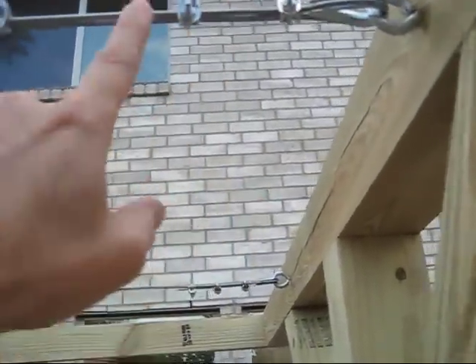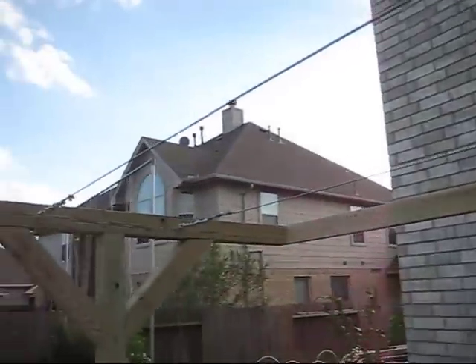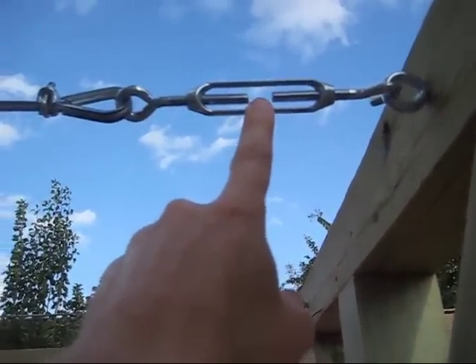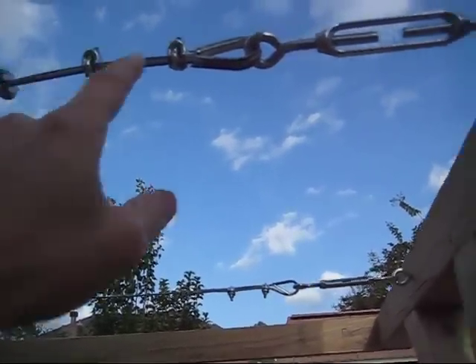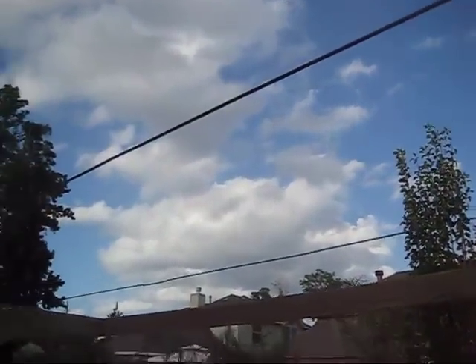I put these on and they're nice and tight. I have the turnbuckles here on the end. If I want to tighten this up more and get to where I can't tighten it, I can undo these, pull the wire back through — and it's not all twisted — and then make it tighter. Just something to consider when you're putting the wires on.